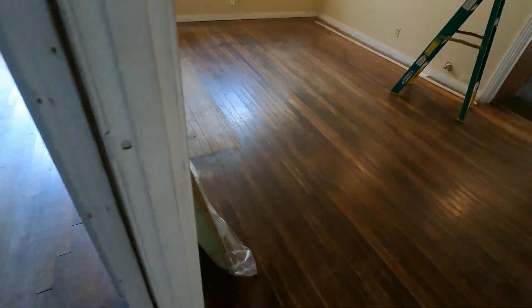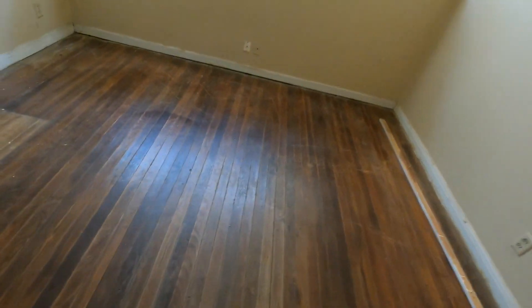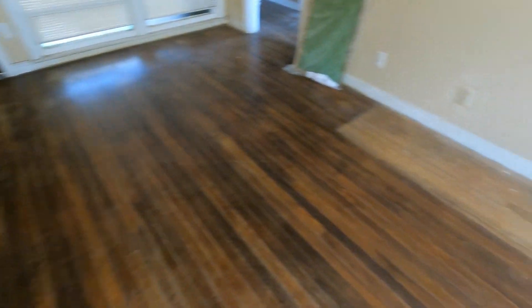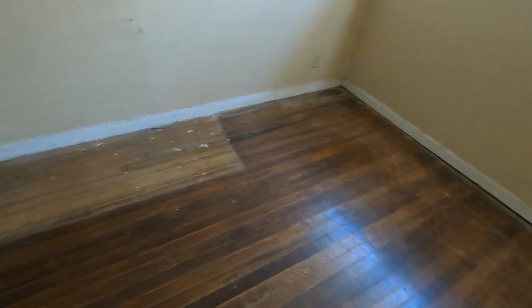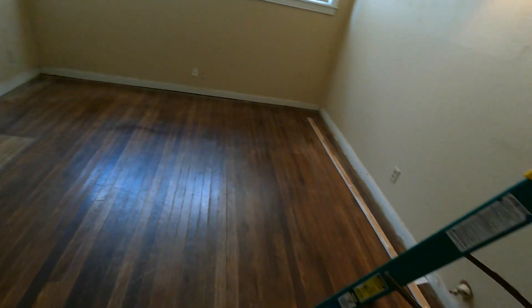We're going to be replacing the floor — all this wood we're just going to be going over with luxury vinyl flooring. I'm not a big fan of getting rid of hardwood floors like this; if someone wants to later come in and refinish all this, hey, great. But as an investment property it's not financially responsible to do that with what we're looking at on this one.